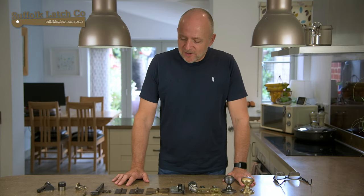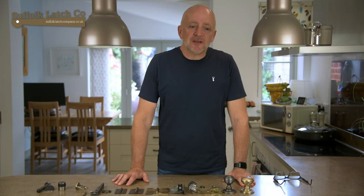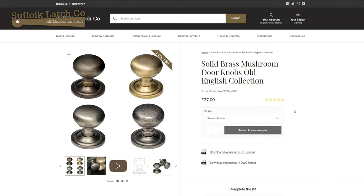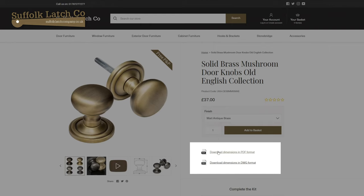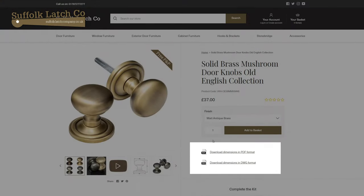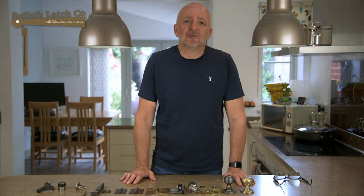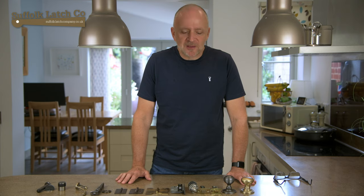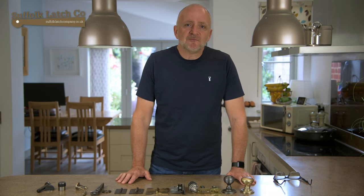Well that essentially covers our range of products within the Old English range. A couple more resources you might want to look at: on the right hand side of a normal PC or Mac you'll see a couple of tabs — one saying PDF drawing and one saying DWG. The PDF is a detailed technical drawing so you can find out what size the products actually are, and the DWG is designed for architects or designers who want to extract these files and use them on their projects. I hope you found this video useful and informative, thank you for watching.